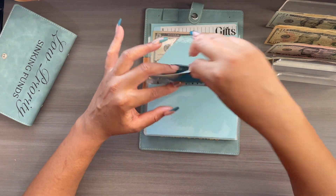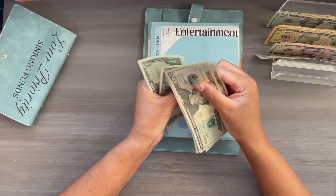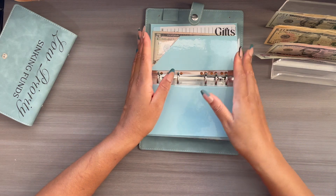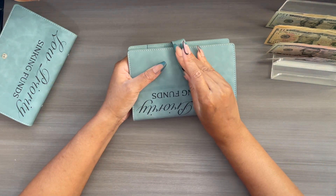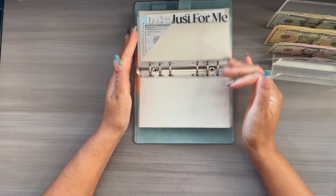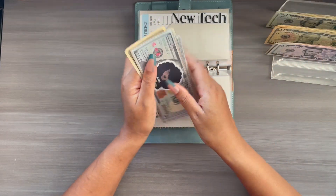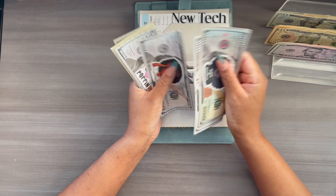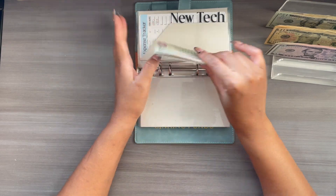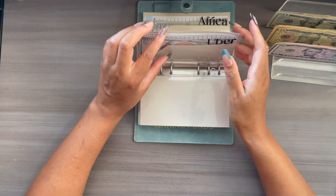Entertainment is going to get $5, and Entertainment now has $52. Gifts is going to get skipped. New Tech is going to get $5, and New Tech now has $500. So we hit our $500 mark — super excited about it! The next time I do a bill swap, I can swap out those hundreds for a $500 prop bill. I'm happy about that.